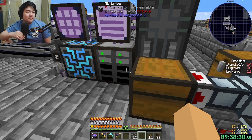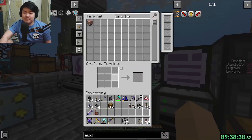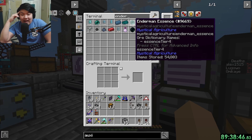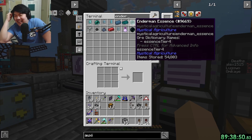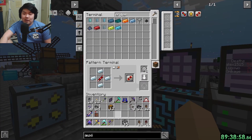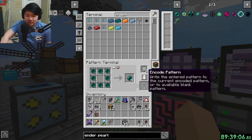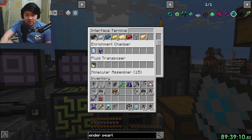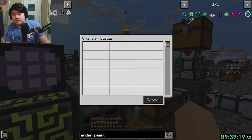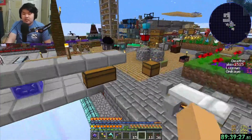We have so much endermen essence - 53,000 and it's going up so fast. That's good though. I'm gonna work on getting capacitor auto-crafting set up. I'll tell you how many ender pearls it takes to make one capacitor. We might need to make an auto-crafter for ender pearls - or just pipe from the ME system into a crafter.